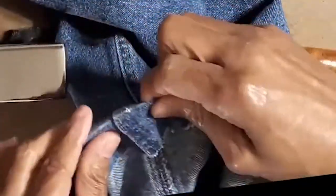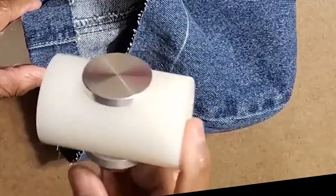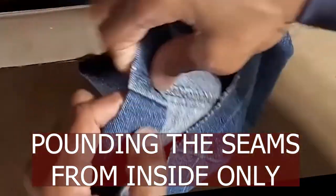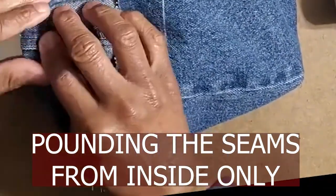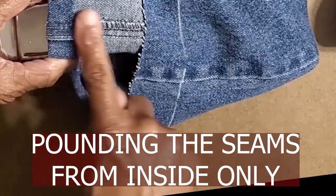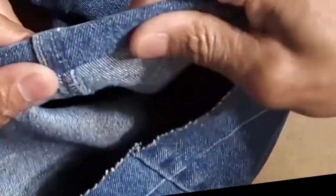Now we've reduced the thickness. This is the side that has the double stitching that we cut and reduced. What we do is fold it to the inside on that line. To help reduce the thickness further, we use a nylon hammer — not a metal hammer. You can see it flattens it very nicely. Once we do that, the seam is going to be turned under a second time, so we fold it in at that same point. Pound only from the inside — never from the outside. You can see it flattens it quite nicely, so when you stitch it, it'll go beautifully.